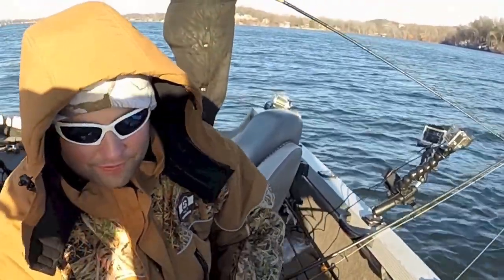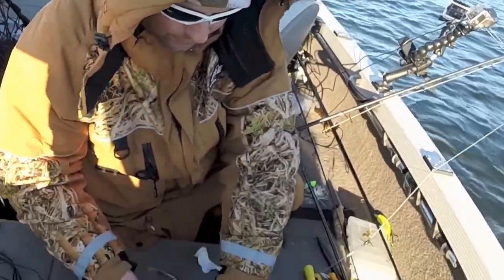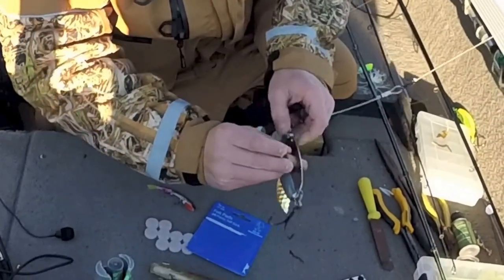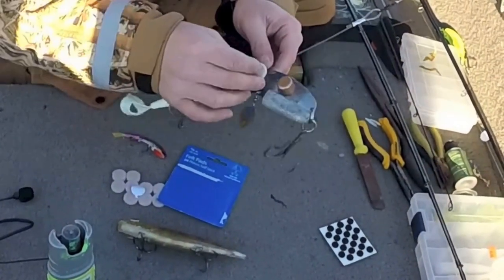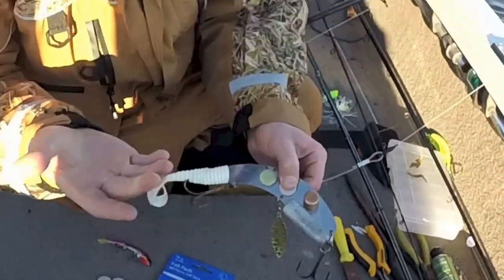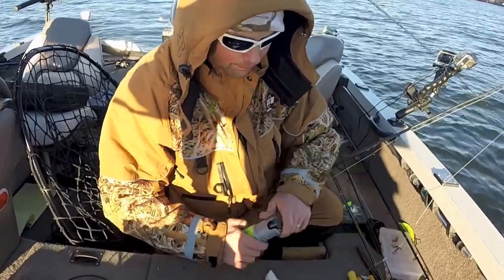We've got a couple of different baits here — a Pegasus and this eight-ounce Echo Tail with a rattle we're playing around with. You want to make sure your surfaces are dry; this one just got out of the water but they seem to stick pretty good. You may want to use a little super glue just to ensure it, but for right now they've been sticking on pretty good. You can load up as many as you want.